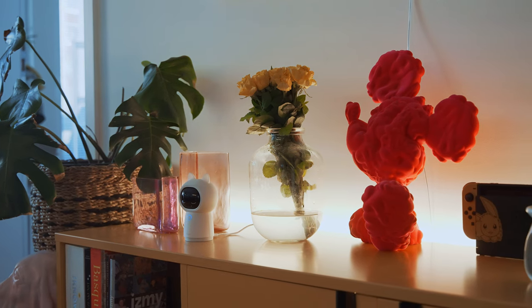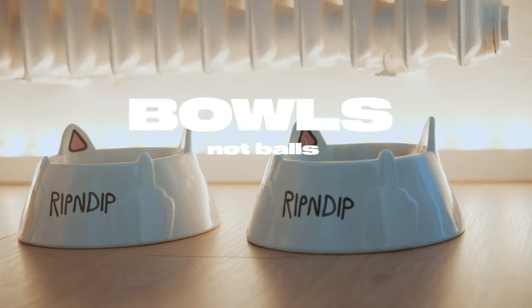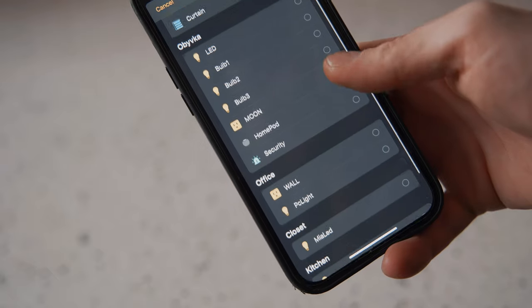I also have two LED strips: one in the living room behind the TV shelf and one in the closet near our cat's bowl, so she can have a little ambient atmosphere while she's feeding. You can set up as many scenes as you want and combine these accessories however you want, so you can really customize it and play with it.